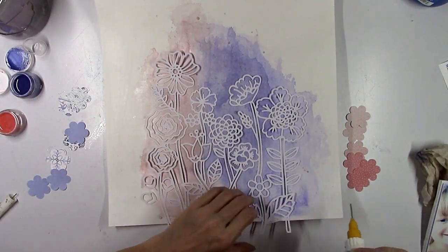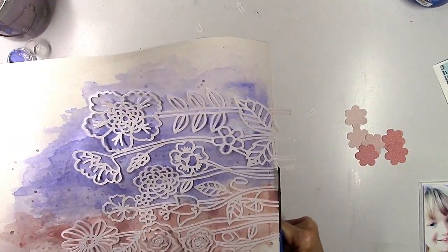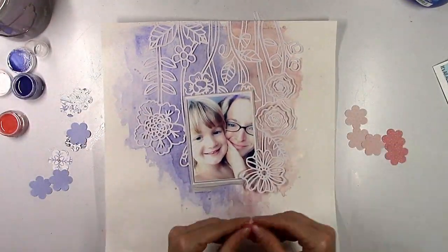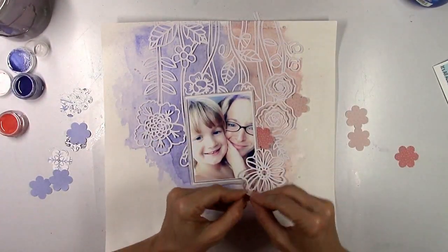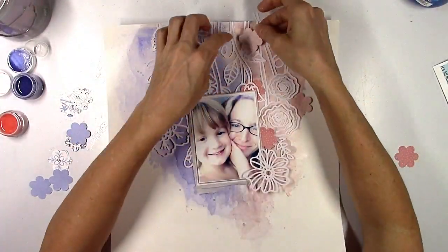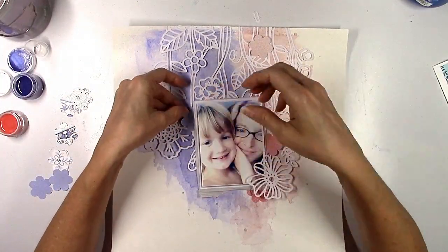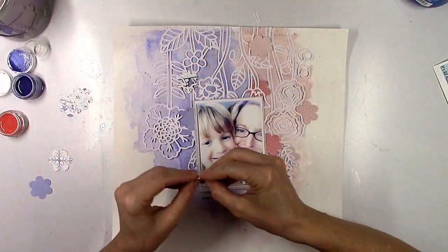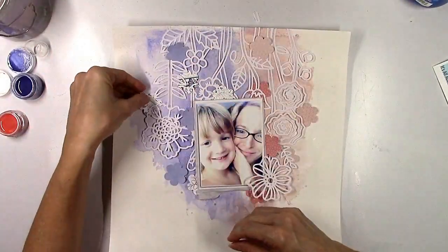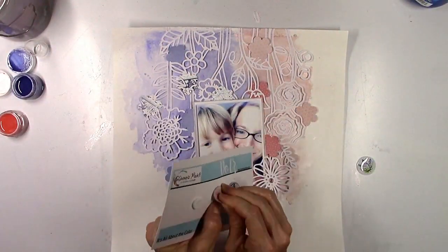I'm going to very carefully start to glue down the cut file using my little fineliner bottle with Scotch tacky glue. I didn't glue down every single piece — I wanted some of the flowers to come up off the page for some dimension. I wanted my photo to be overlapped by that big flower down there so the petal kind of comes right up underneath my cheek. I love doing that when I can overlap a photo with an embellishment without covering anything important. It creates a lot of depth and dimension and it just looks like the photo was meant to be right there.